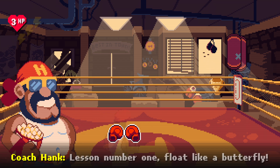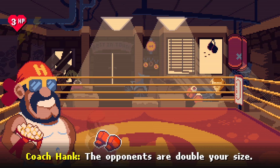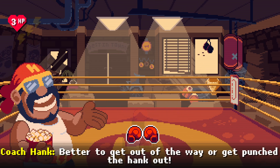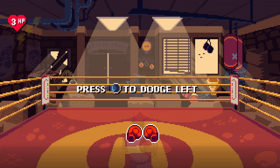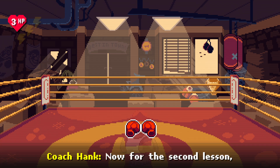Lesson number one: float like a butterfly. If your opponents are double your size, better get out of the way or get punched. Show me a left dodge. Nice, great!